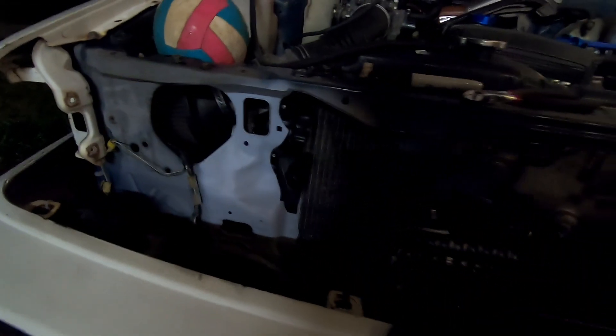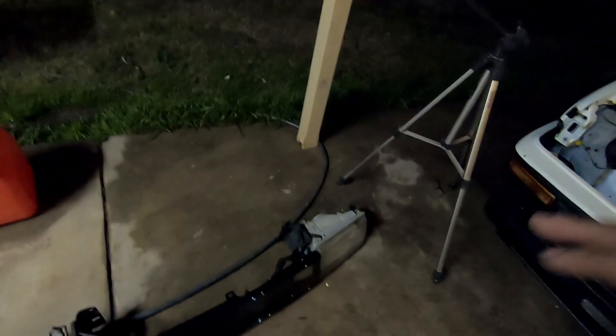A few moments later — here are your headlight brackets for the AE86 to AE111 conversion, and it should be good now. Let me go ahead and put on these headlights and see if I did well. Hopefully it's not too off, but let's put them on and see.